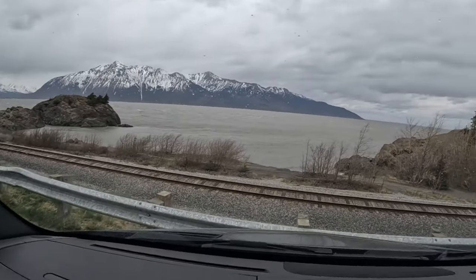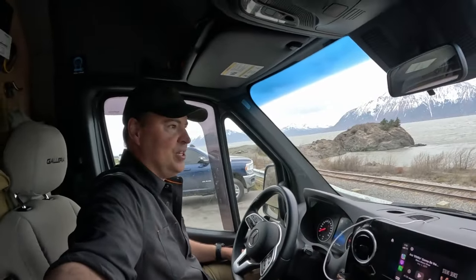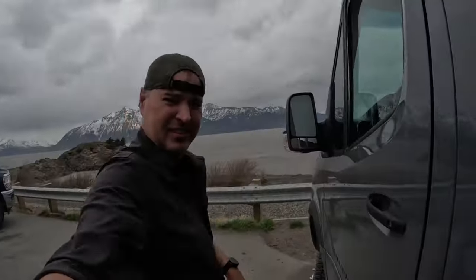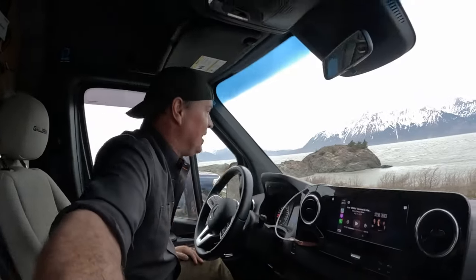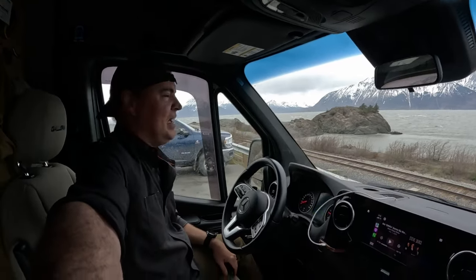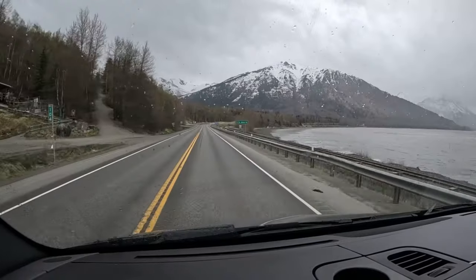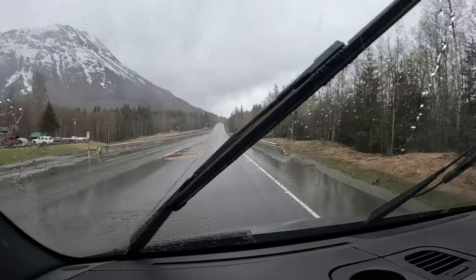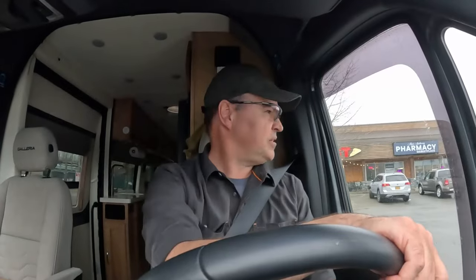We're at Beluga Point and it might be misleading in here, but that wind is rocking out there — it doesn't look good. We certainly won't expect to see any whales today. I stepped outside and the rain was intense. Back in the van. Change of plans — no whales today. Maybe in the morning we'll come back by here, but I think we're going to head down to the little town of Girdwood, Alaska. It is raining and we are not cooking outside tonight.